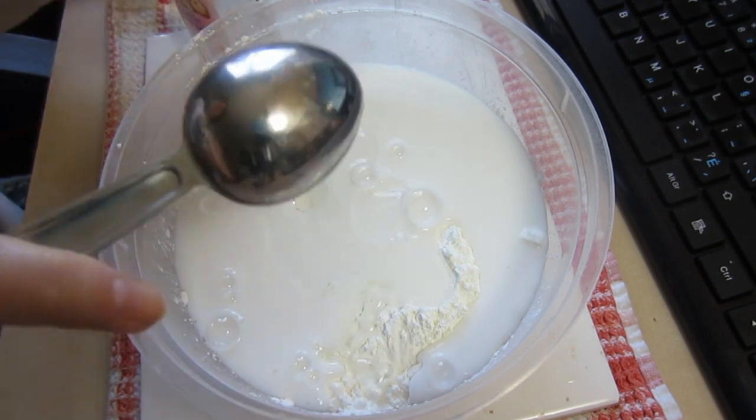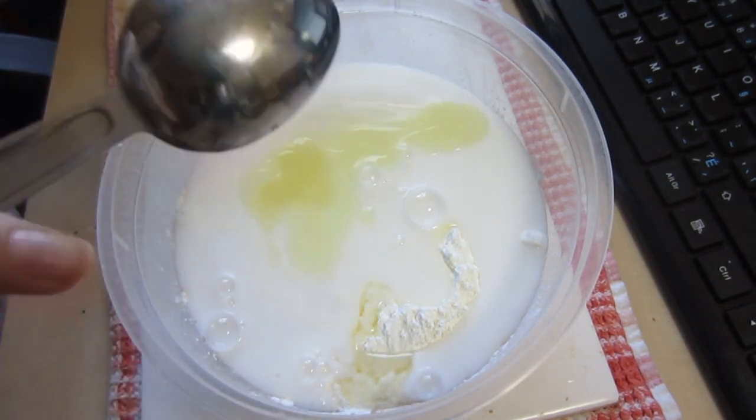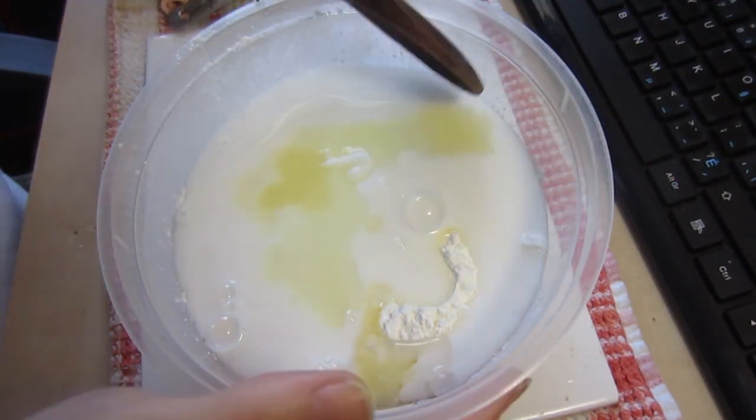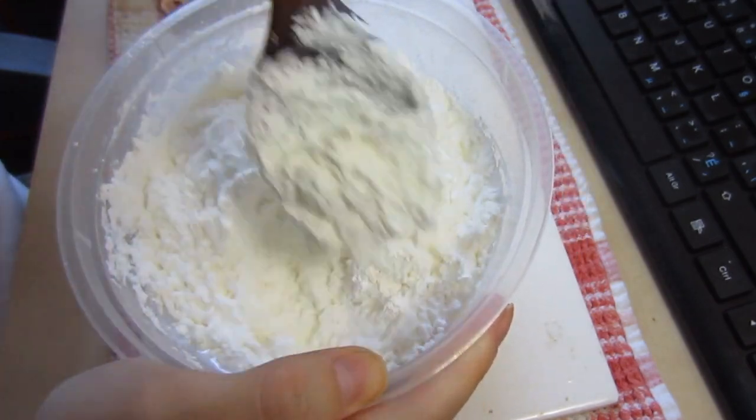Next I'm adding in the baby oil, and then the lemon juice, and just a squirt of the hand lotion, and then giving it all a good mix.